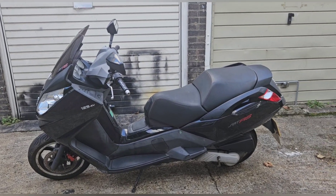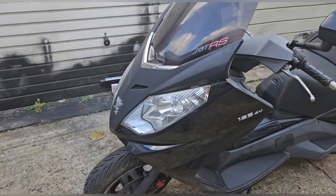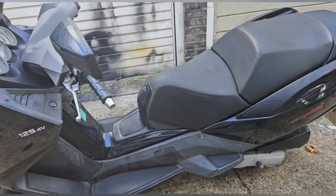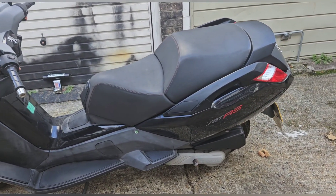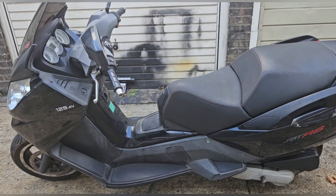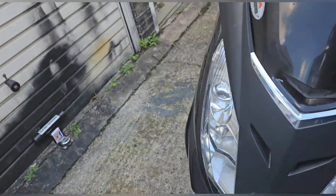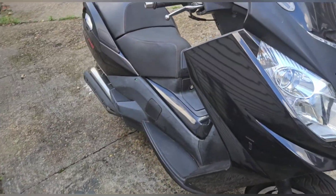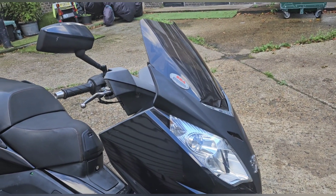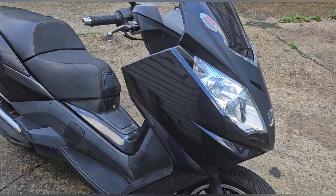A clean bill of health — an MOT. I don't know if there are any advisories yet because he couldn't print it, but I'm going back with Gary's bike to get that done. It passed! And he said he's a huge fan of Peugeots — the old Speedfights and this one. MOT testers are the most honest people you'll ever talk to with bikes. They tell you if a bike's rubbish and they'll tell you if a bike's good. To get their kind of approval as well is brilliant.